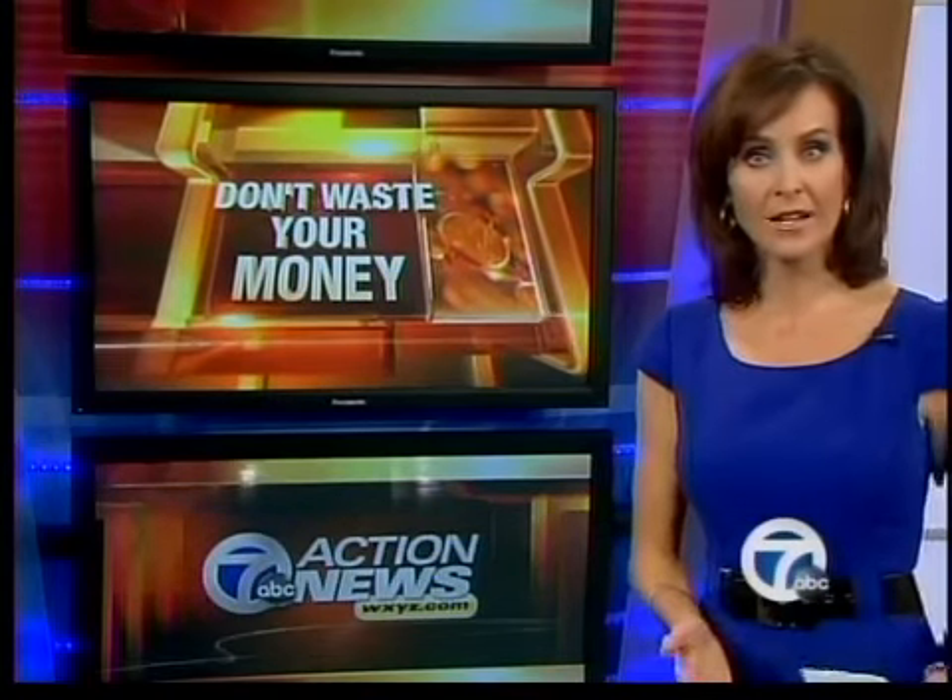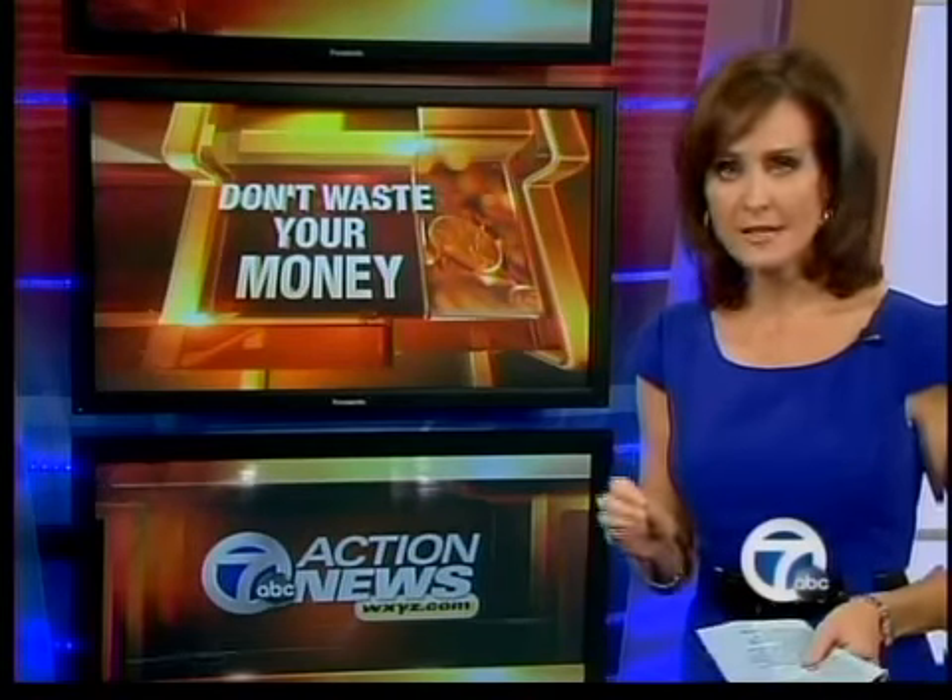Barbara Trojanowski is suing Anchor Hocking, which made the glassware she used. The company says it has been advised not to discuss legal matters. Both Anchor Hocking and the American manufacturer of Pyrex, World Kitchen, say it's very important to follow safety warnings. You can read Consumer Reports' complete investigation on our website at WXYZ.com.